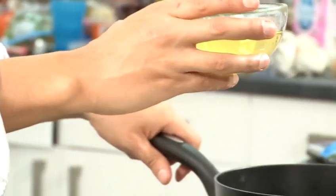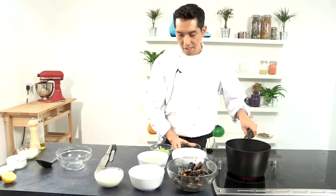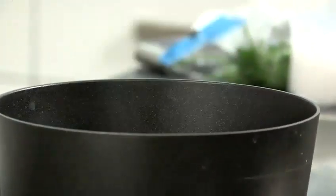Now for your soup, you are going to take your sherry into your pan. Then you are going to add your fish stock and put that to high heat. Now that I have my fish stock and my sherry in my pan, I'm going to wait for this to start boiling and then I'm going to add my prawns and my mussels.